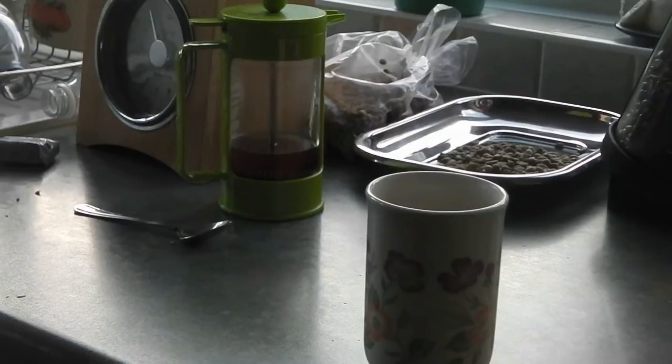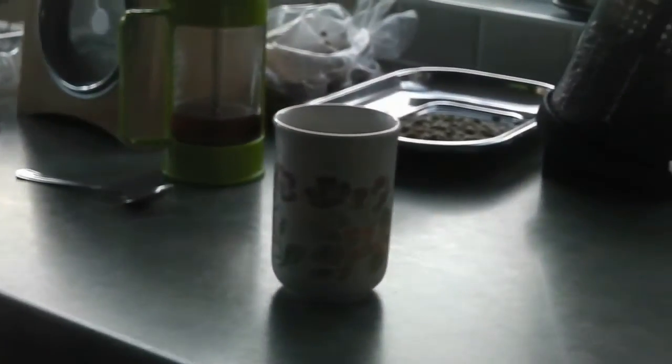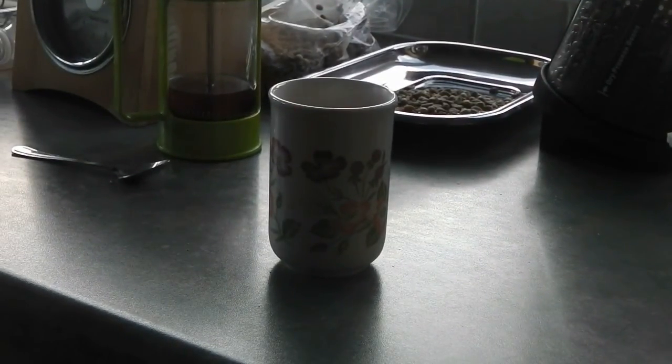That concludes today's video. I've managed to make kind of weak, mediocre-style coffee from green beans. But I may do some follow-up videos later on if I do find a way that works. I'm expecting to get a coffee grinder for Christmas and a small coffee machine.